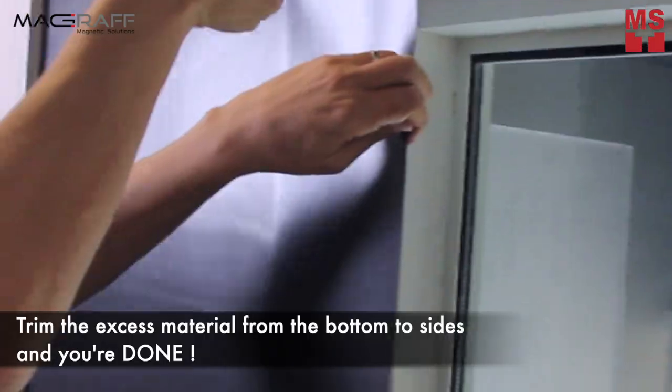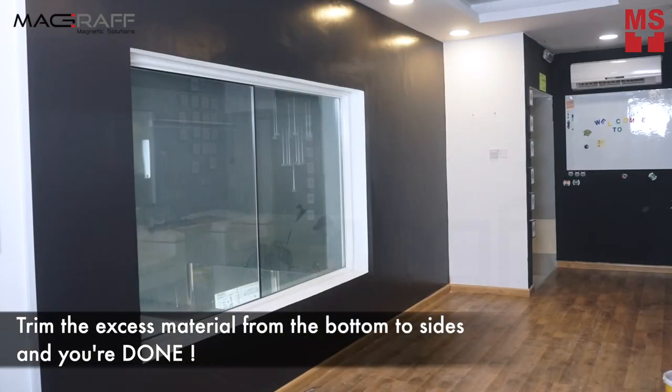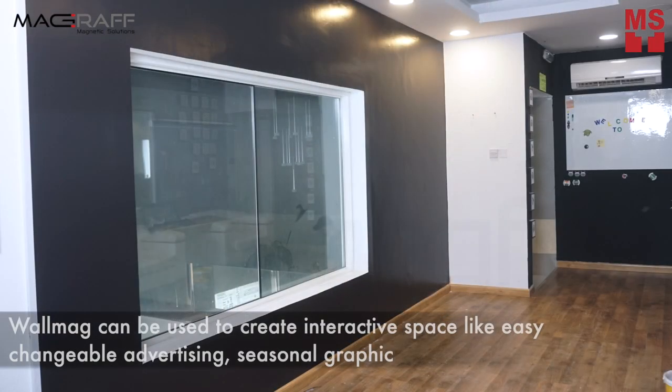Step 4: Trim the excess material from the bottom to the sides and you're done. WallMag can be used to create interactive spaces like easy changeable advertising.